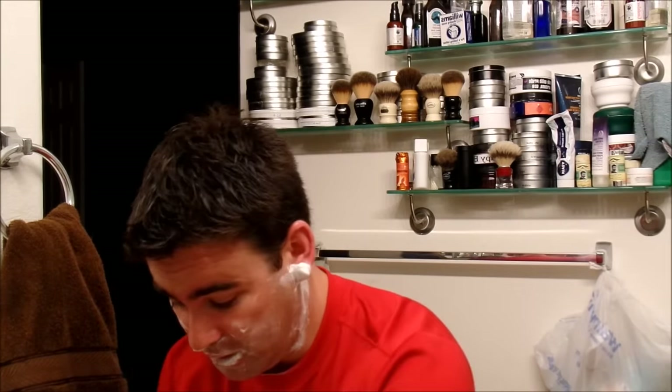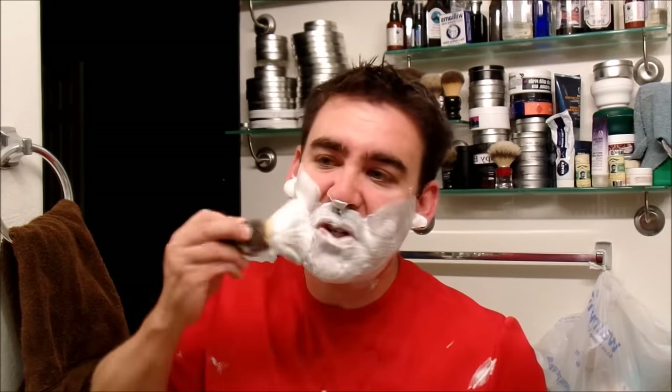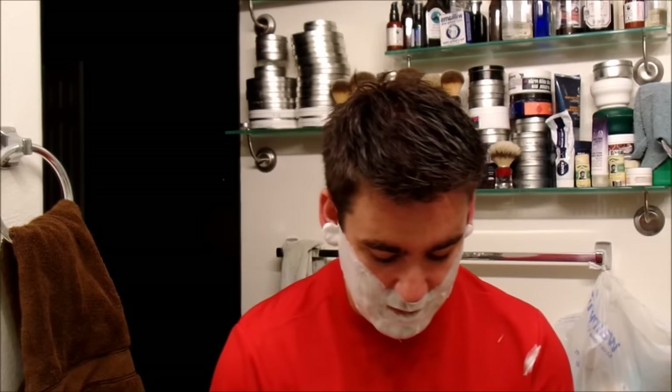First pass done. Very, very, very efficient with that credit card shim in there. The soap scent is amazing and awesome. Now, if I was in a big rush in the morning and didn't have time to do a full three-pass shave, that might actually be a time where I would go to this credit card shim. Most of the time when I'm not in a rush — like at a nighttime shave — I don't mind taking my time and doing three passes and just kind of enjoying it. But if I was in a big rush, I could use that and get a good enough shave that I would be fine with it all day long.